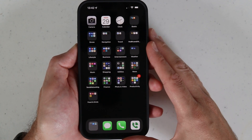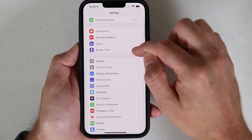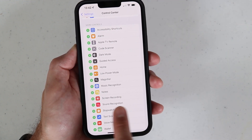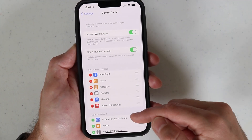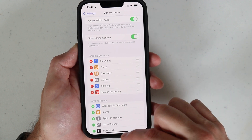The first thing you want to do is go into your phone settings, then scroll down to where it says control center, and scroll down in that list until you find one that says screen recording. There's going to be a green circle with a white plus — just touch that. That'll put it into the included controls section up here where it says screen recording.